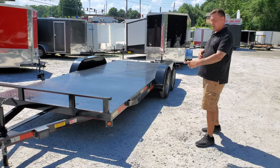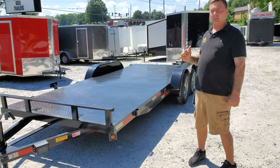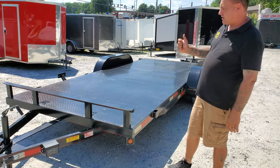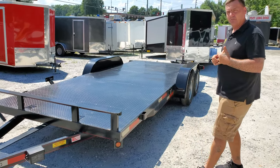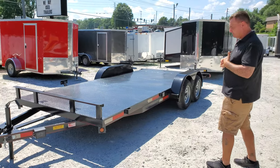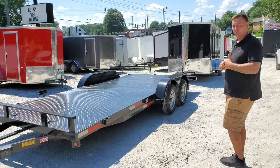We have DOT tape on both sides of this trailer for extra security so people can see you going down the road. It comes equipped with four flush mount 5K D-rings — they are welded and flushed into the trailer. We also have stake pockets on the sides in case you need extra security for straps.